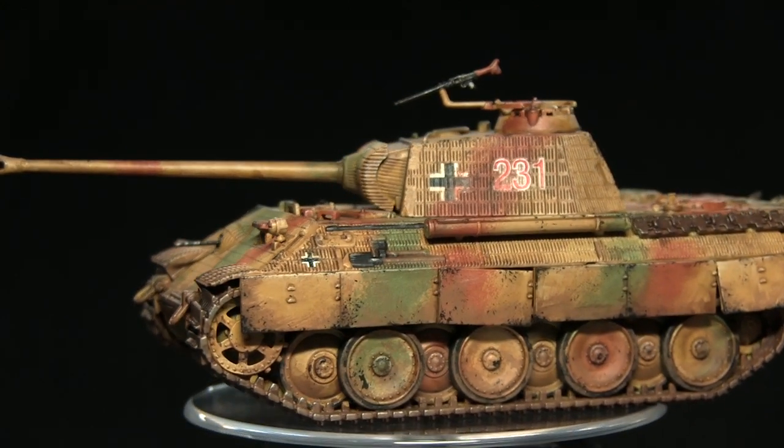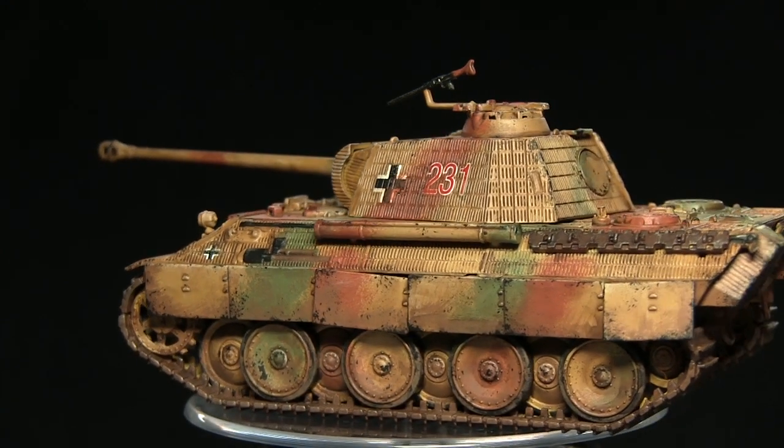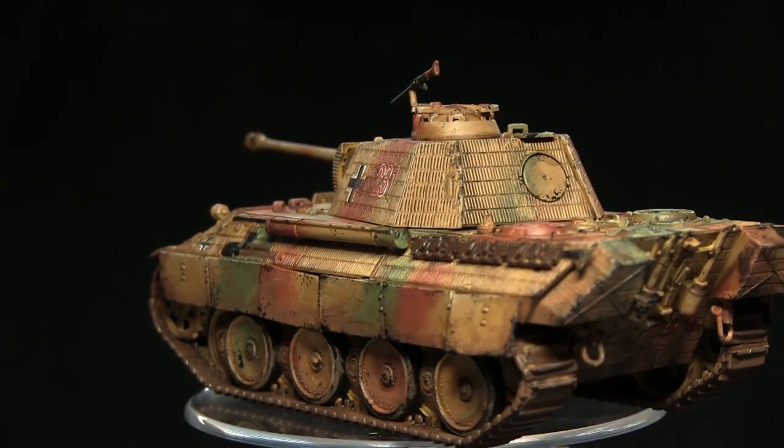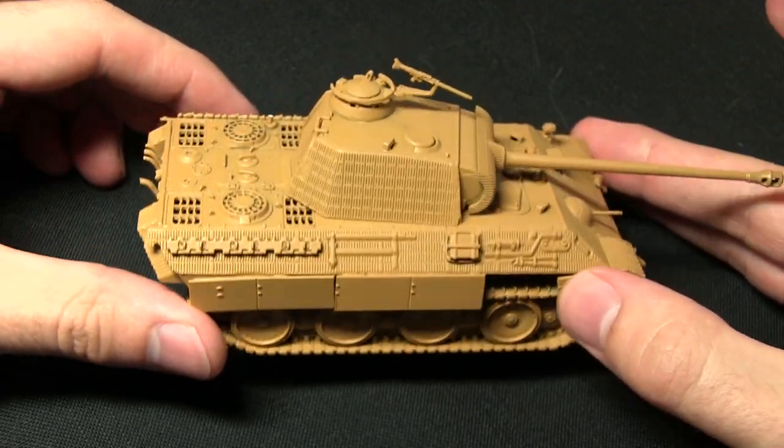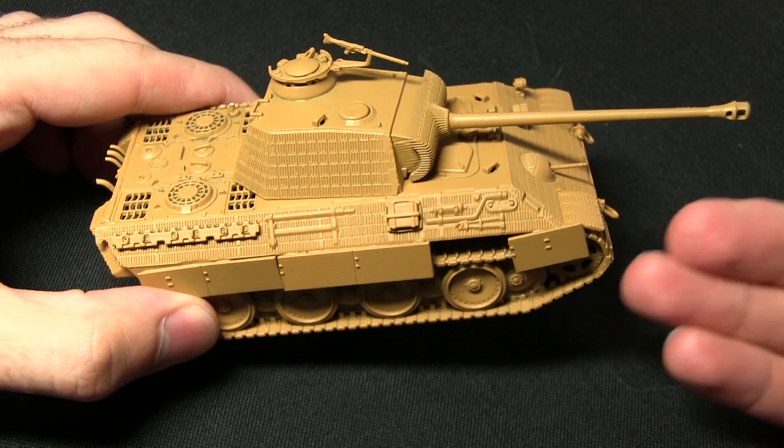As always I'll be painting it without using an airbrush, just simply using normal brush techniques and I'll be using the Army Painter range of paints and brushes to do so. Here we have the Panther I'll be painting as part of this tutorial and as you can see I've already primed it.